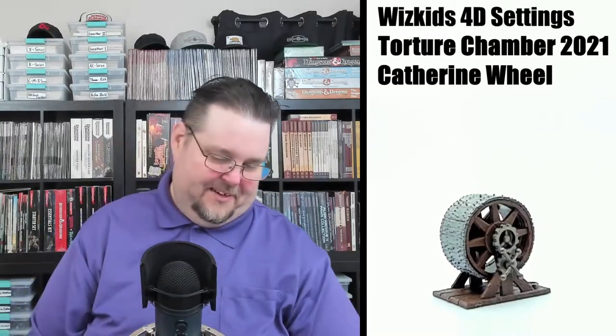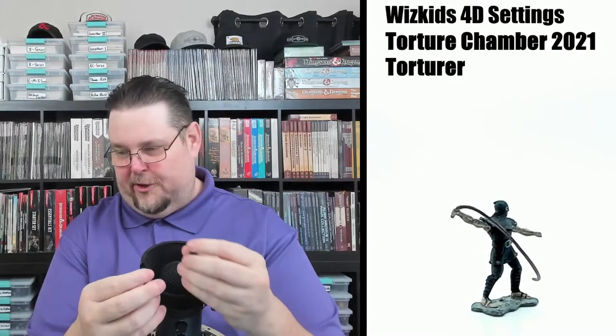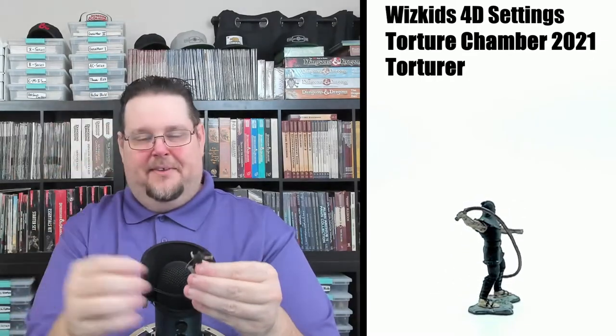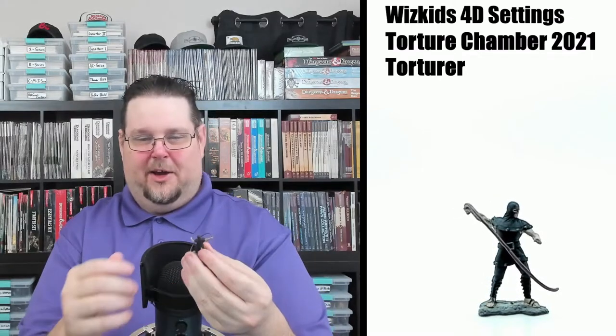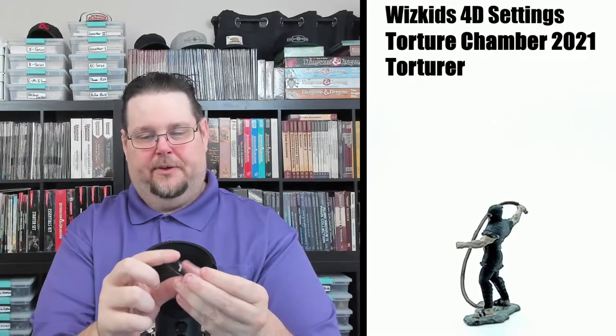Now we've got a couple of miniatures. The first one is the torturer himself — it looks like something out of a movie with leather covering on his face, a whip, dark colors, and a sleeveless shirt. Really nice detail. He's also got spiked boots and leg gauntlets — a really nice, good-looking miniature.